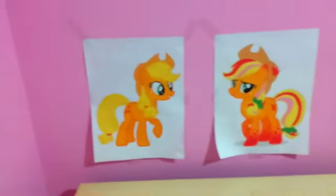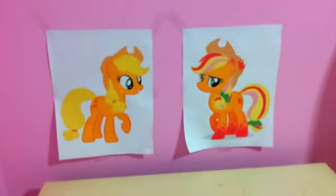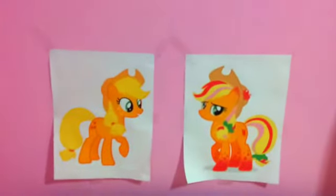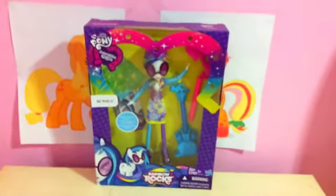You want to know what I bought? You definitely do. I will show it to you in 3, 2, 1, boom! It's the My Little Pony Equestria Girls Rainbow Rocks DJ Pon-3.